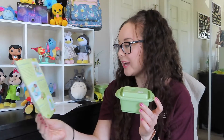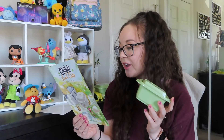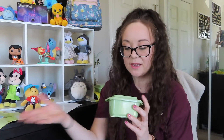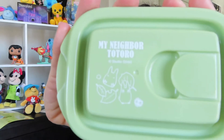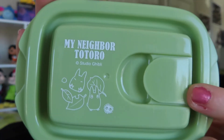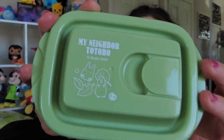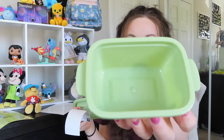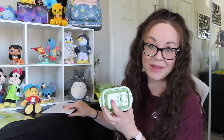Next up is another bento box — the microwave container small. It's the perfect size for snacks on the go, and just like the large one it has a dome lid for extra space. It's that same green color, and on top it says 'My Neighbor Totoro' with little baby Totoros. It also has a little vent lid. The dome lid does pop up a bit, so there's extra room if something is piled high, and I love that the small box matches the big box.